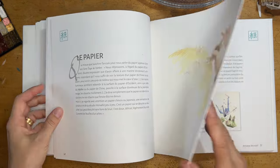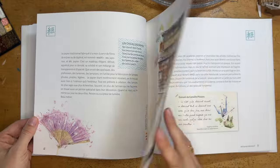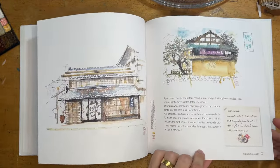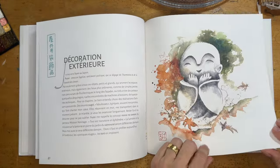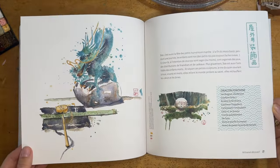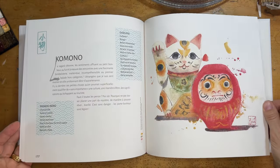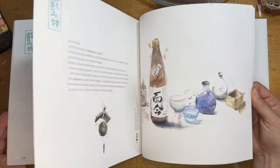There are also different objects — including architectural objects — that are particular to Japan and that teased my curiosity when I was traveling. Every object can become an exploration of another way of life, starting with everyday objects.